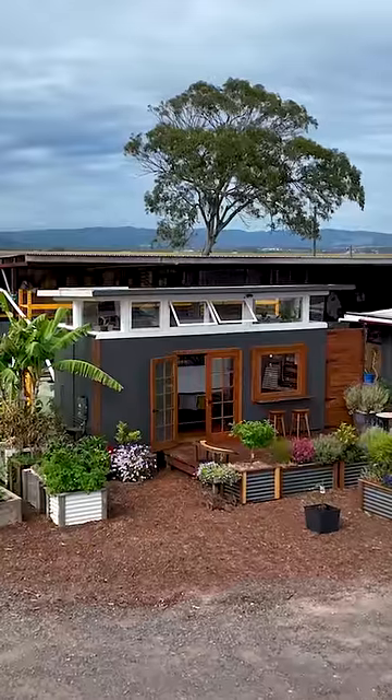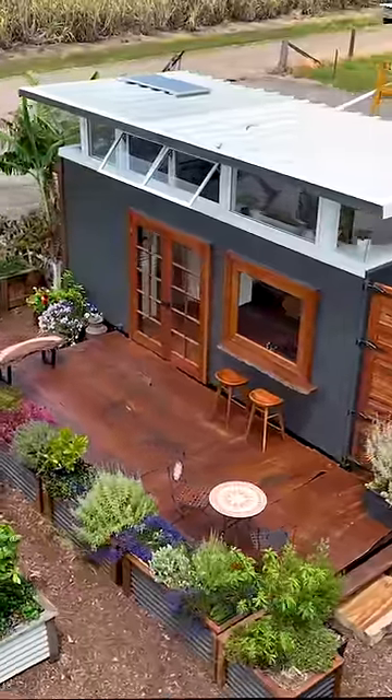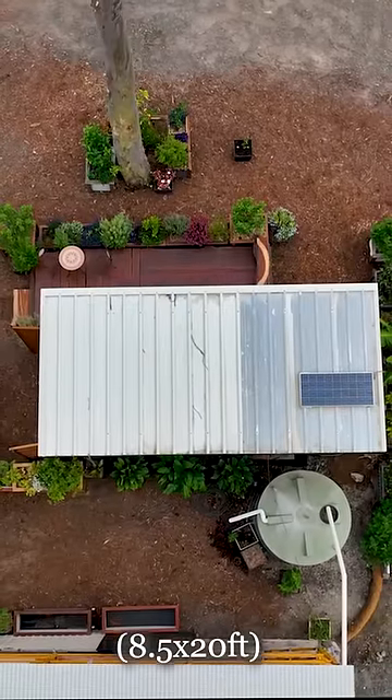This house just looks fantastic. Looking at it you'd think it was a tiny house, but this is actually a shipping container. It is a shipping container. So what size is it? It's a high cube, so it's 2.6 meters high by 6 meters long.